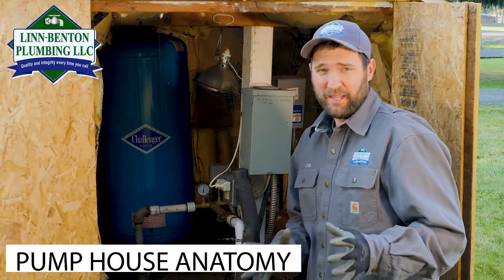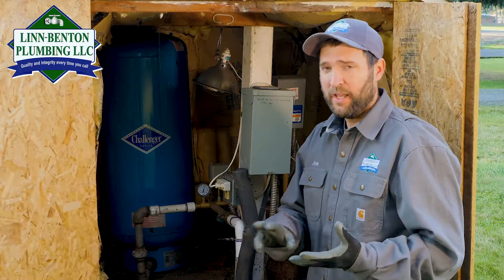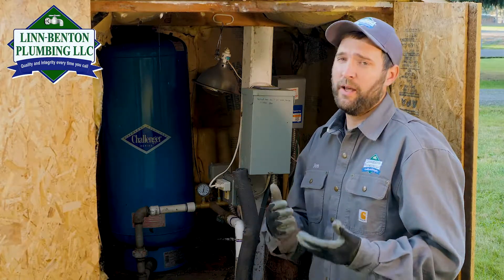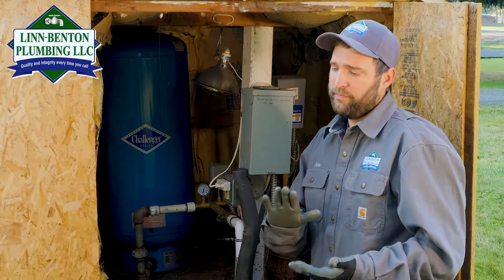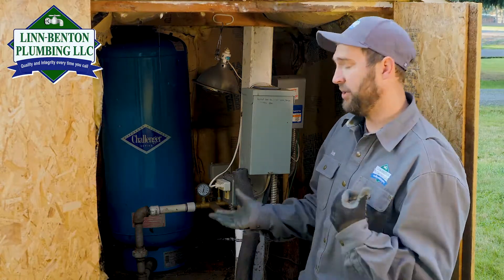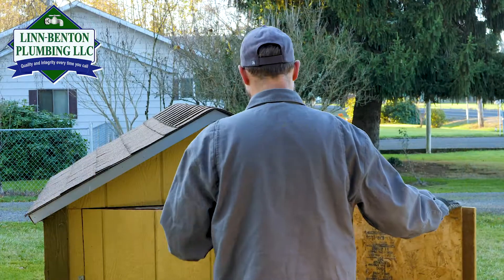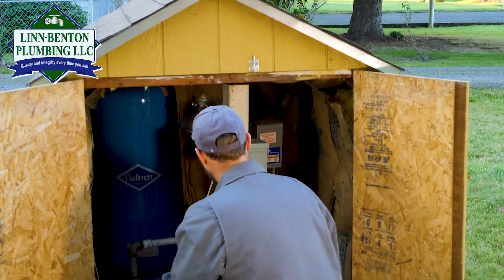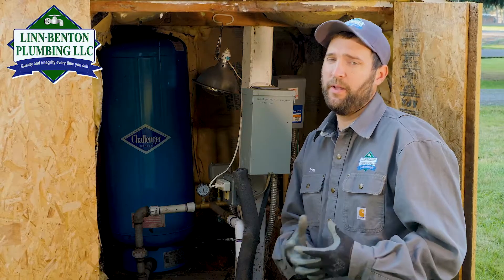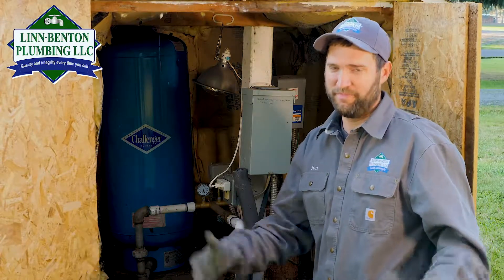The first thing I want to talk about is your pump house. If you live in town and you're on city water, you're not going to have a pump house. If you live in the country on a private water system such as a dumbek water system, or if your pump and pressure tank is in your garage, this won't apply to you. Also, the things we're going to talk about are only applicable if you live in Western Oregon or Western Washington. If you live somewhere where it gets super cold for extended periods of time, this video isn't going to apply — you'll need to take greater measures.